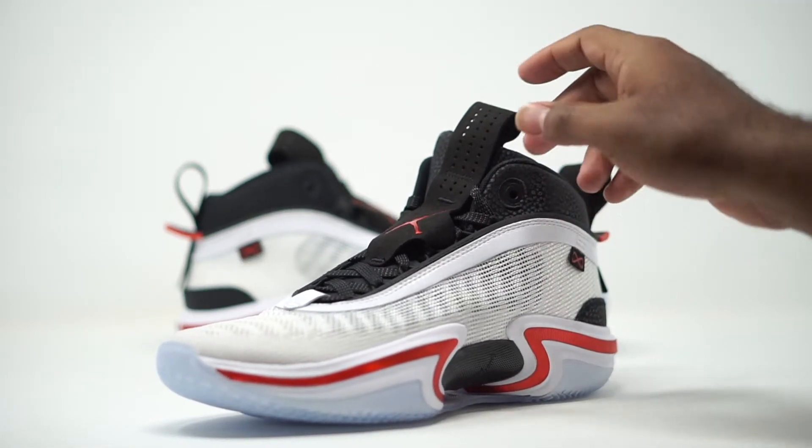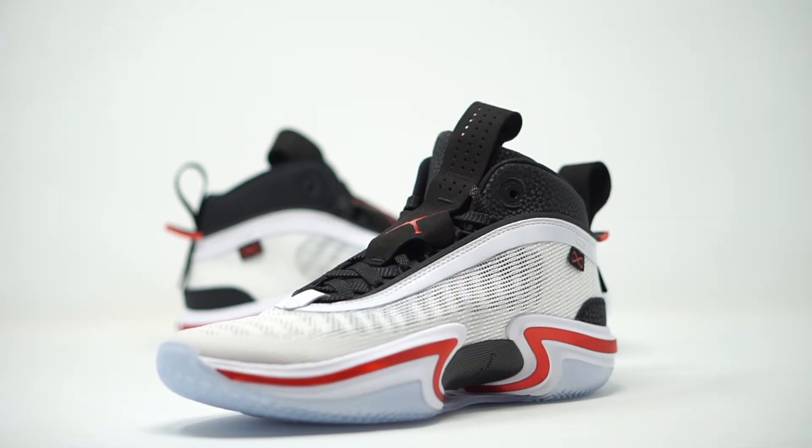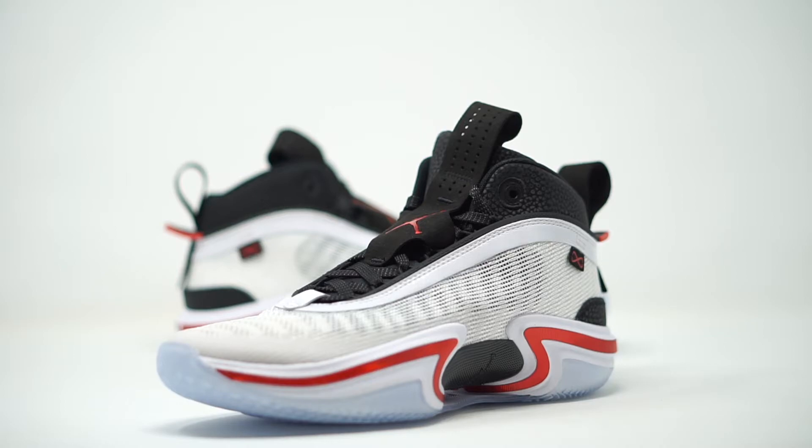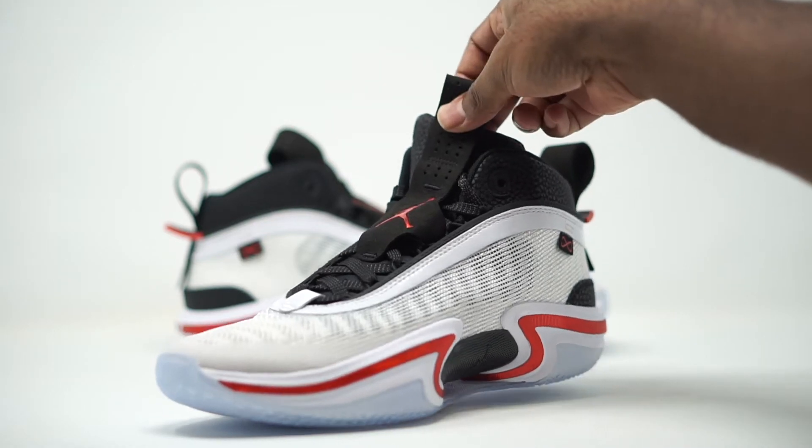Let's take a look at the tongue. We have flat laces with a little speckle going on — it almost looks like 3M, a little shiny. There's a nice contrast with the white and black on the laces. We also have a lace lockdown right in the middle of the tongue — that kind of reminds me of the Jordan 6s. That lace lockdown comes in all black, and then we have our Jordan Jumpman logo coming in a metallic red. There are also perforated holes here for added breathability.